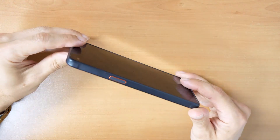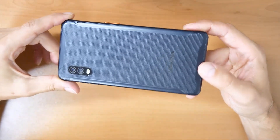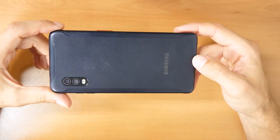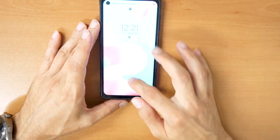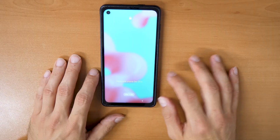Welcome to a new video tutorial by Crockfix. We have here a Samsung Galaxy Xcover Pro or Xcover 6 Pro. The problem is we have forgotten the password and we can't unlock the phone. So what to do now?